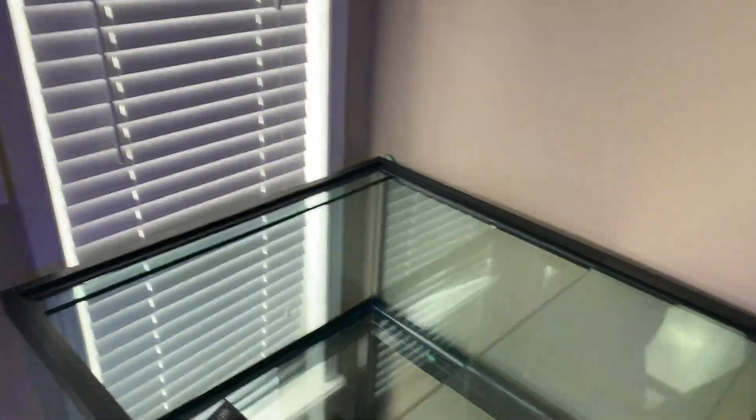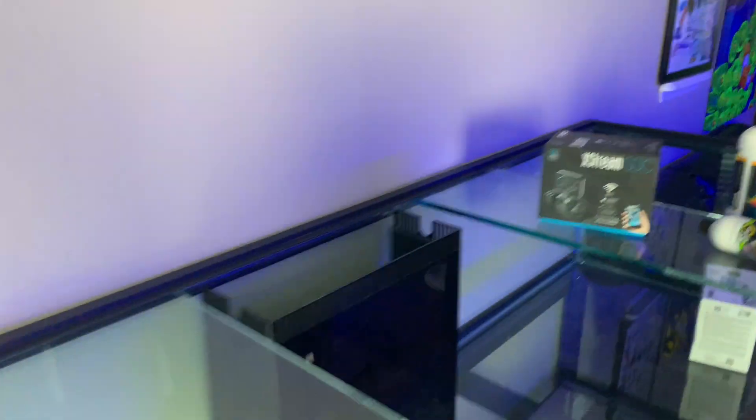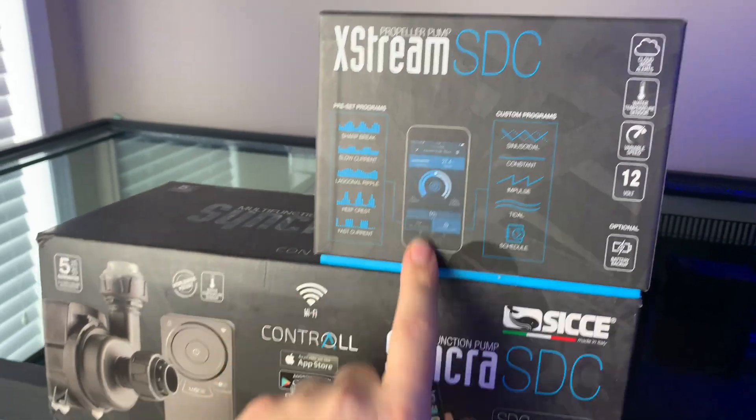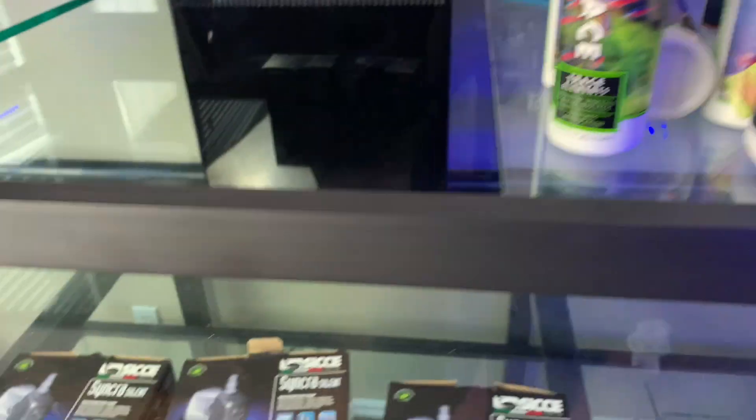Alright, let's do a little tank tour. This is the main display here. You can see the overflow box — it's pre-drilled with two-and-a-half-inch overflows going down to the sump, and two one-inch returns in each corner through these knockouts. It's all made of glass with acrylic over the top, nicely machined. We just have to paint the back to match. You can see some of the flow pumps in there, and I've got two of the return pumps as well. Algae Barn has also jumped on board with their freshwater line.